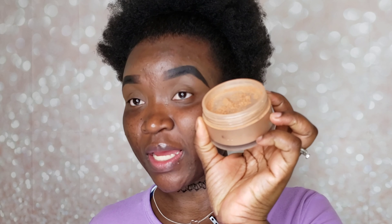I let the primer set for a bit, then I go in with my Laura Mercier translucent setting powder on my most oily spots. The good thing with this powder is that it does not alter your foundation — it goes right into your skin, almost like you put nothing there, but it helps keep you matte. I'm putting it on the places I get oily the most.